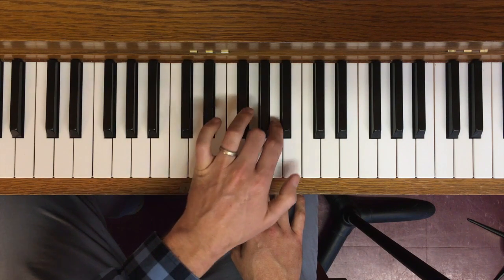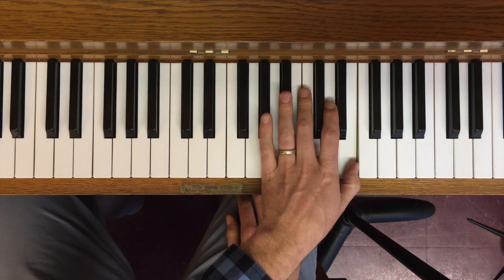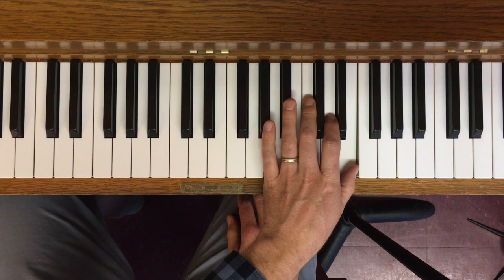La, Ti, Do — and on the way down, La, Ti, Do, lowered to Te and Le.